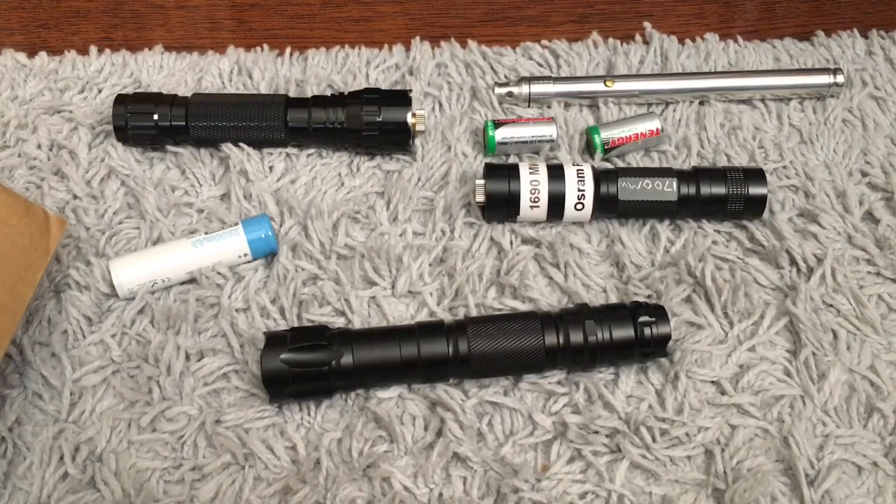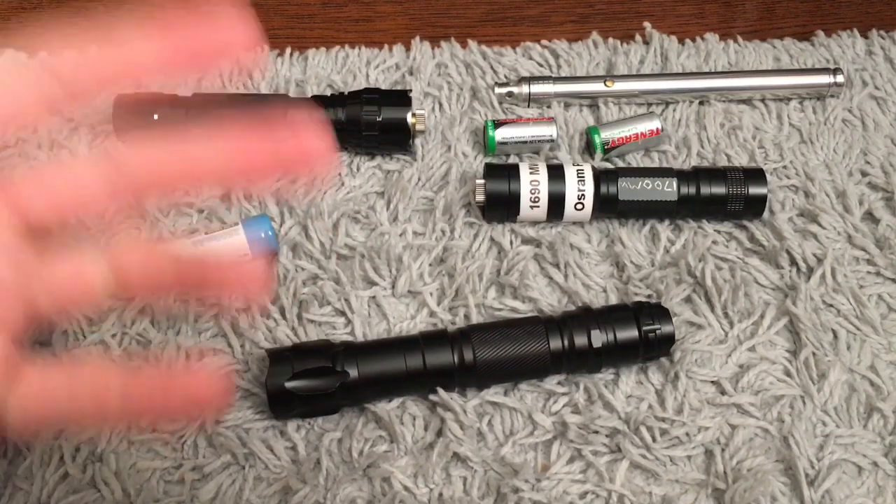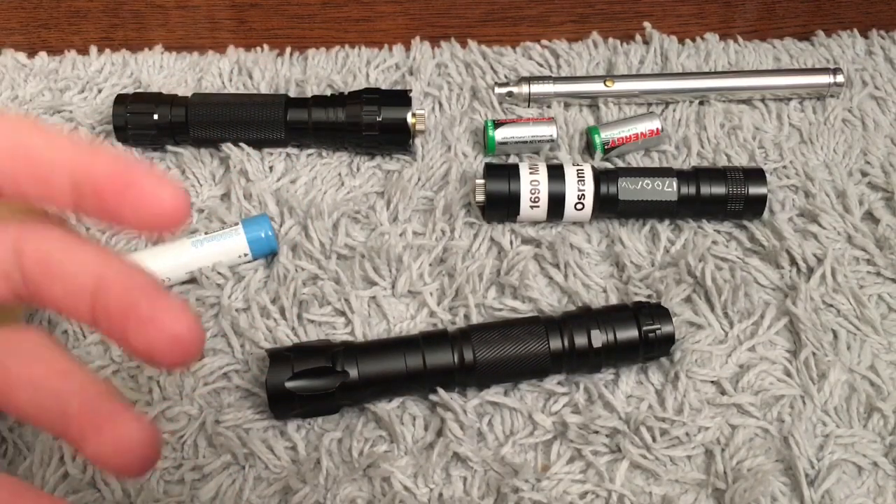Hey guys, what's going on? Richie from Photons Across the Year. I just got a laser a couple of weeks ago — it's this one right here. I waited a couple of weeks to make the review just to see how it held up, and it held up really well.